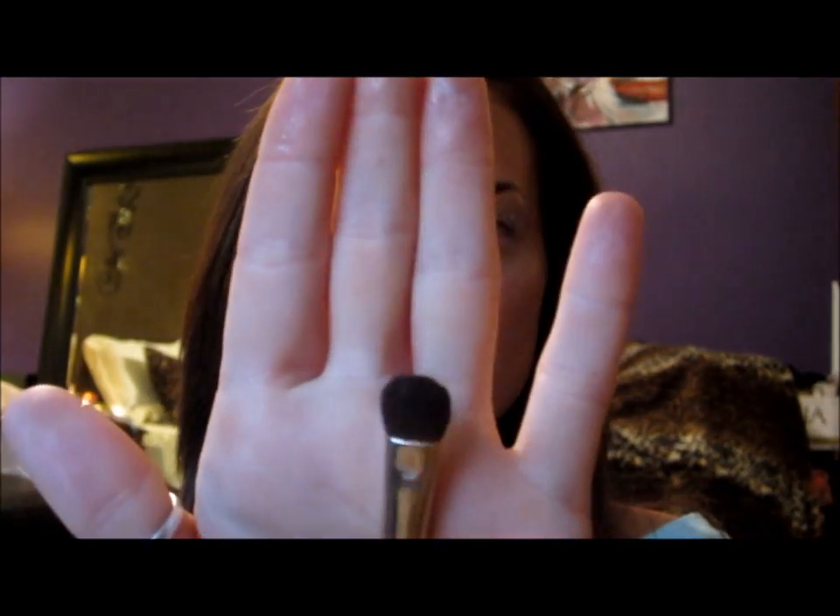Then the next thing I'm going to do is take this flat shader brush — it's kind of fluffy. And I'm going into my Urban Decay Book of Shadows into the color Bust right here. And I'm going to go right into my crease.